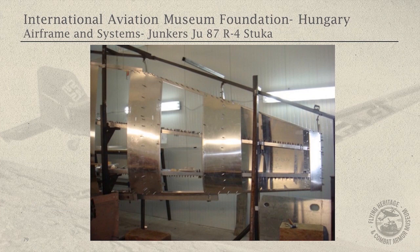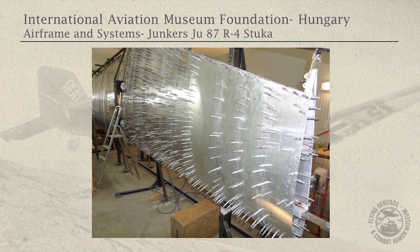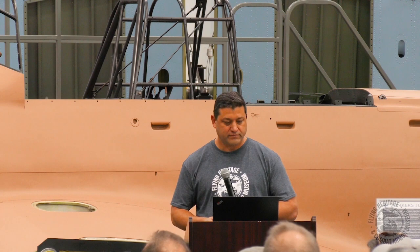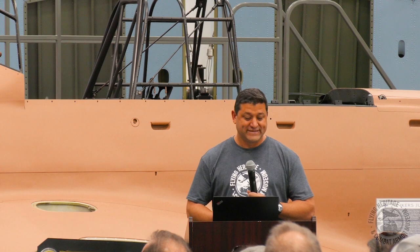There's the wing continuing to come together — you can see ribs and they're starting to fit skins on. Starting to get towards the end with a lot of Cleco fasteners. There's the left wing complete with the tip being fit. You can see the spars, and everywhere those cross-members are is where the wing skin panels get put on. There's the completed set of wings — they fit it all together and they fit perfectly. There's the Ju-87 in Hereg, Hungary with the wings installed.